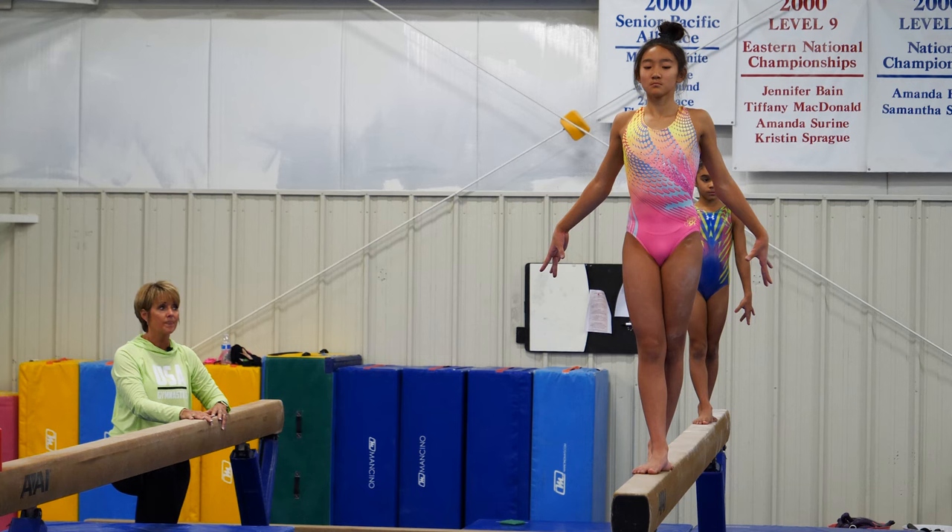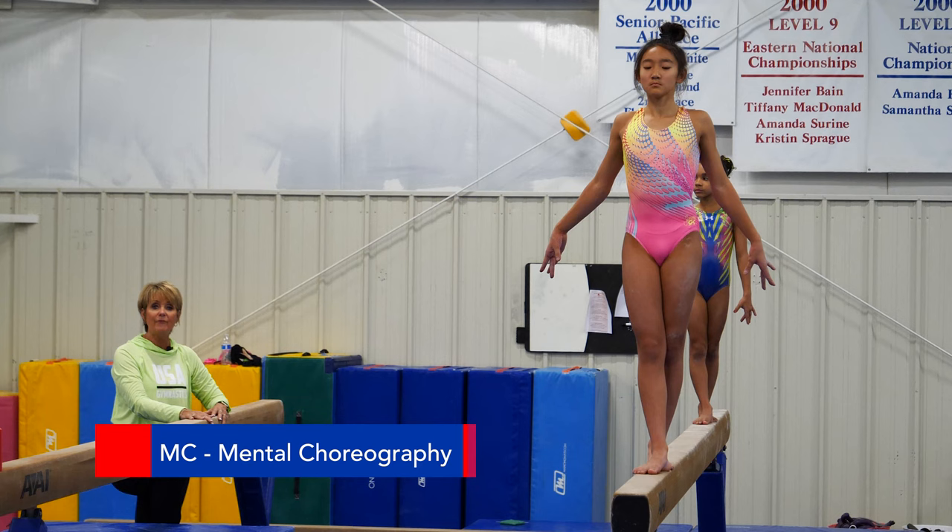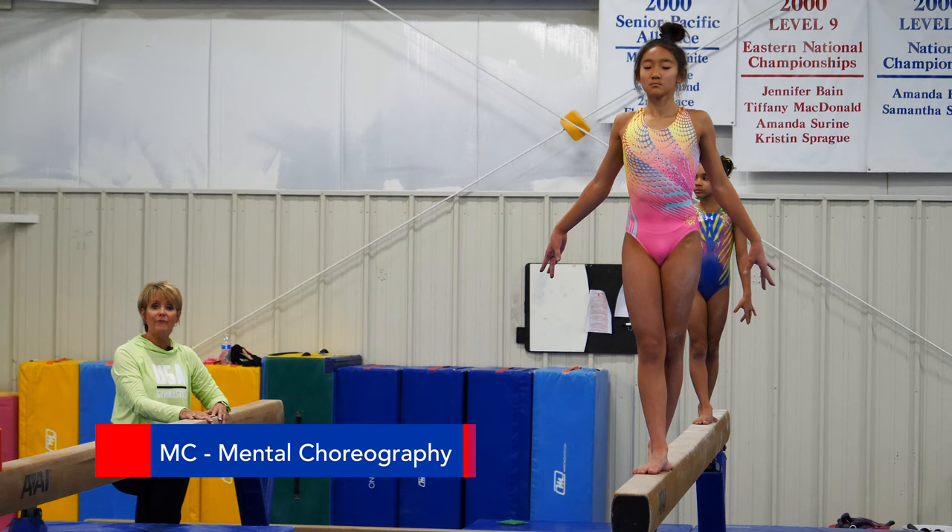Along with the arm sets is what we call MC, which is mental choreography. Every skill in the routine has a word or two words associated with it.